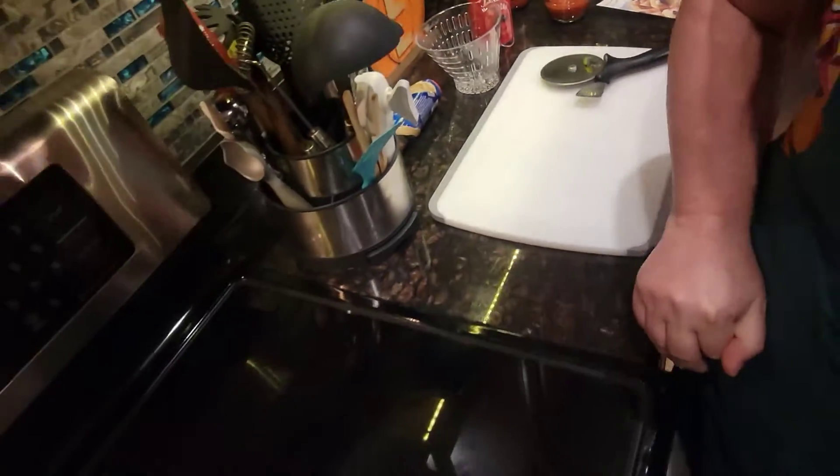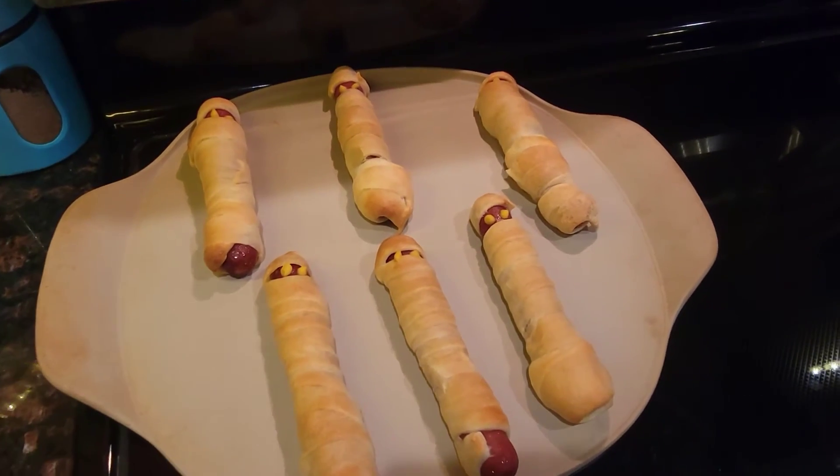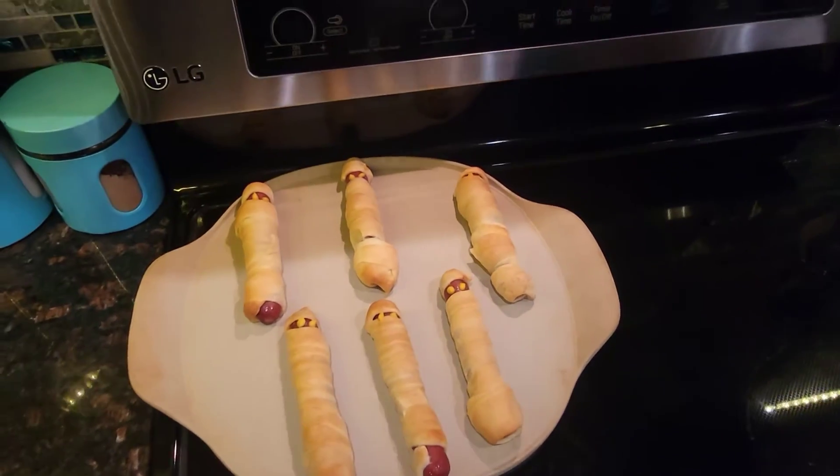Look what we already did — we already did a first batch of the mummy hot dogs. I love the way they look. How cute are those with the little eyeballs? Yeah, they're so cute. So they have mummy pizzas and mummy hot dogs. What kid is not going to love that?